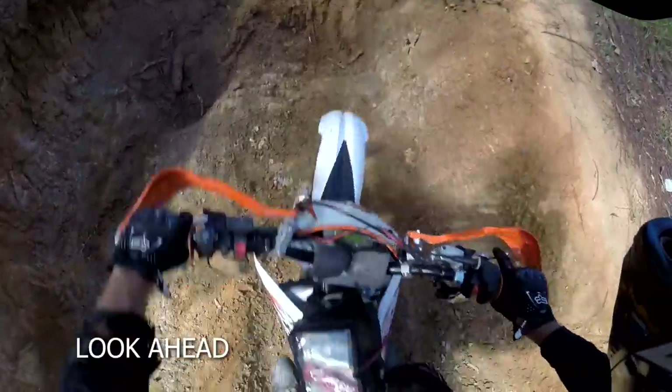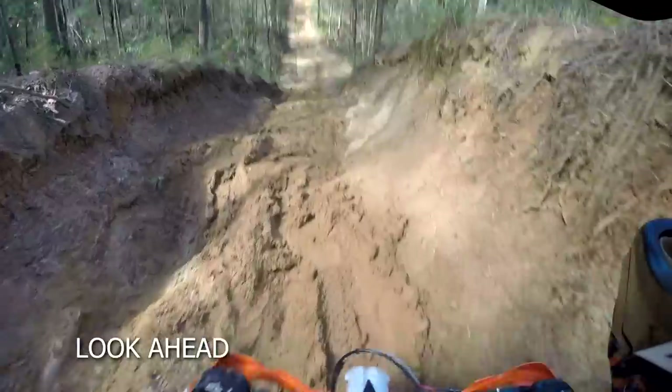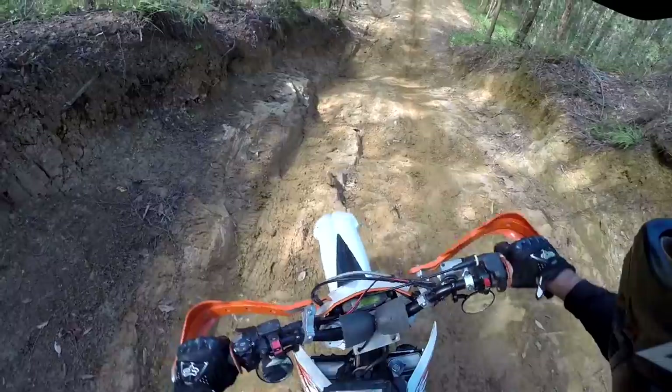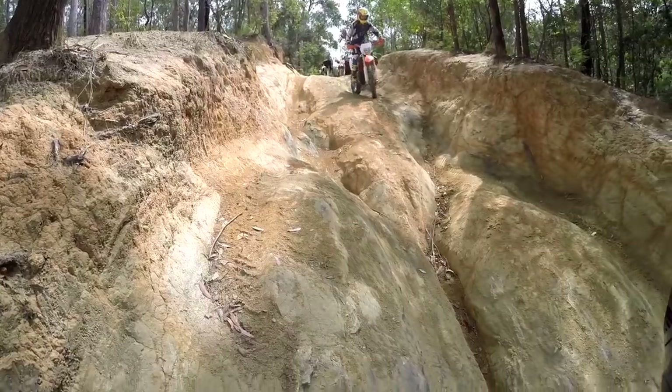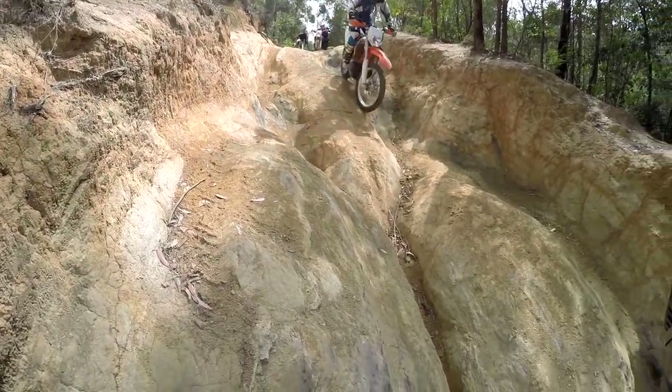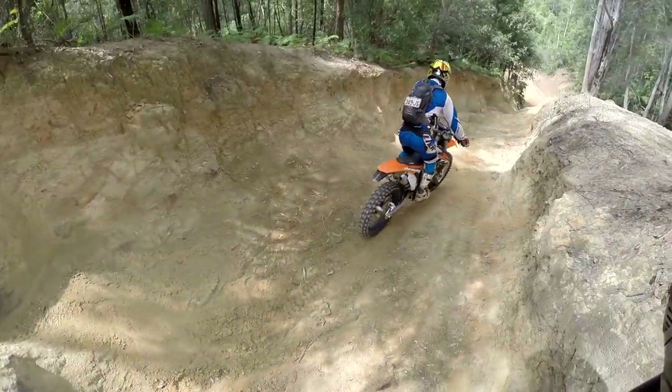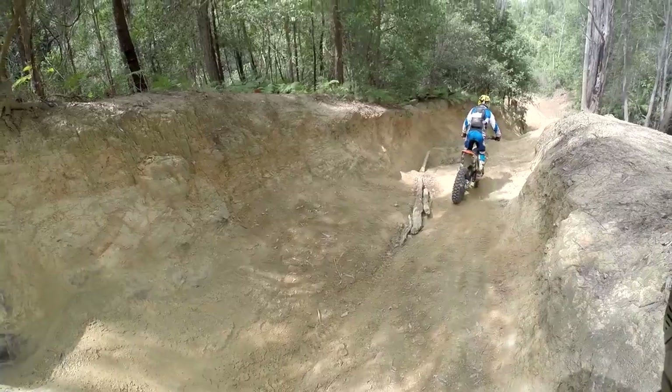Read the terrain ahead and don't fixate on any nasty bits, or you'll just simply ride into them. You can often let the bike build up speed when it gets very steep, then reapply the brakes if the hill temporarily flattens out before you tackle the next steep bit.